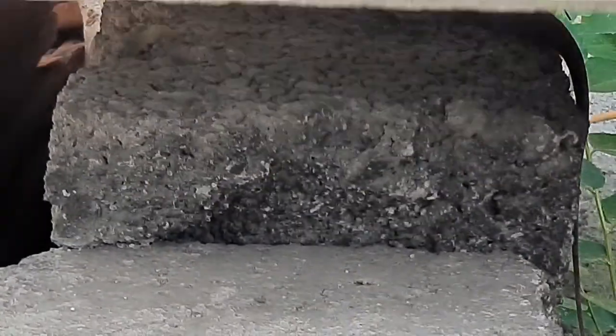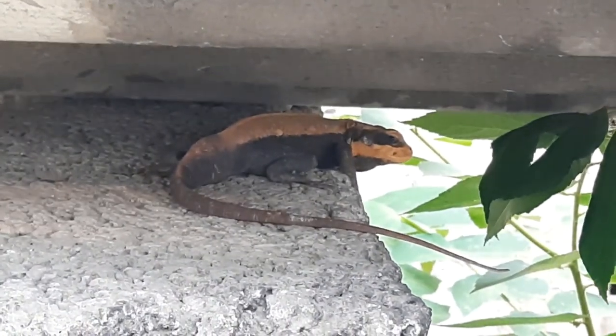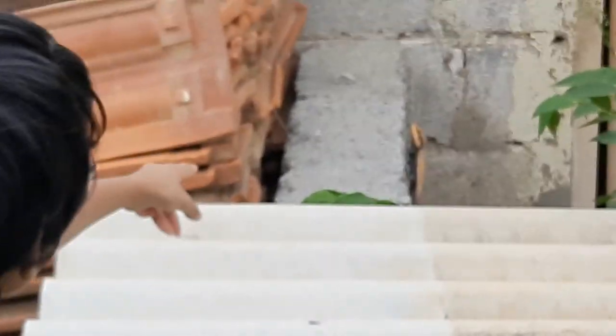Hey everyone, look at this. We have got a Rock Agama from Nicholas Dorsalus. You can see he's in the open now.